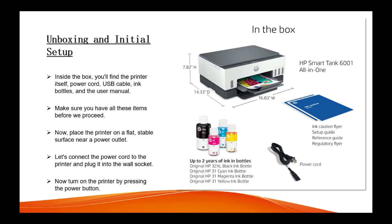Now you can place the printer on a flat, stable surface near the power outlet where you can connect your printer to the power cord. Let's connect the power cord to the printer so that your printer turns on.